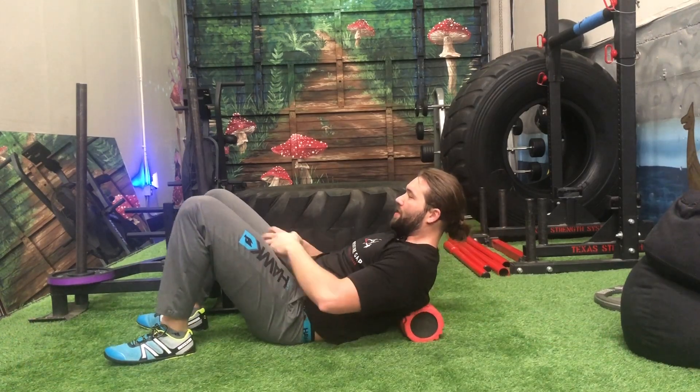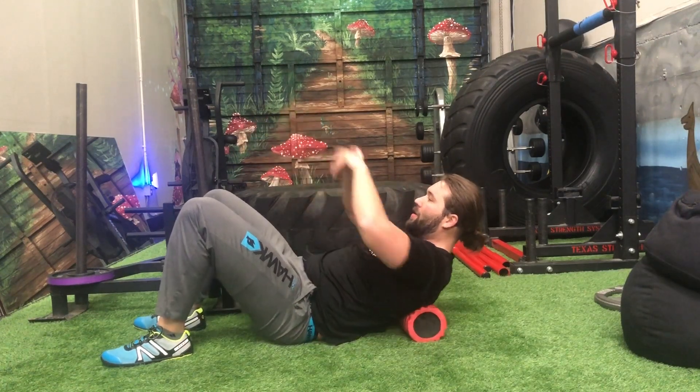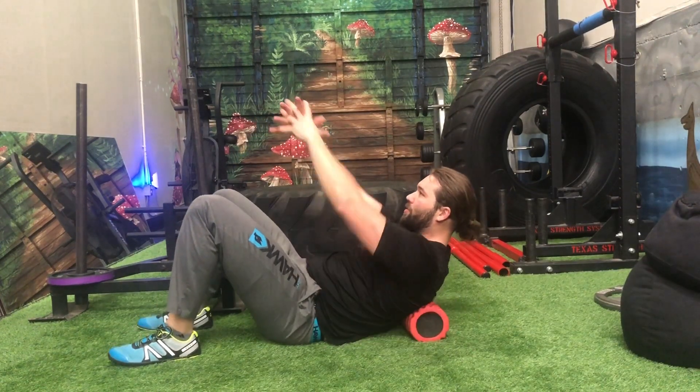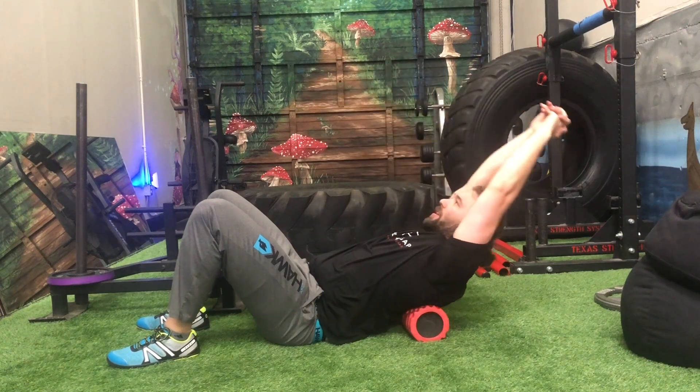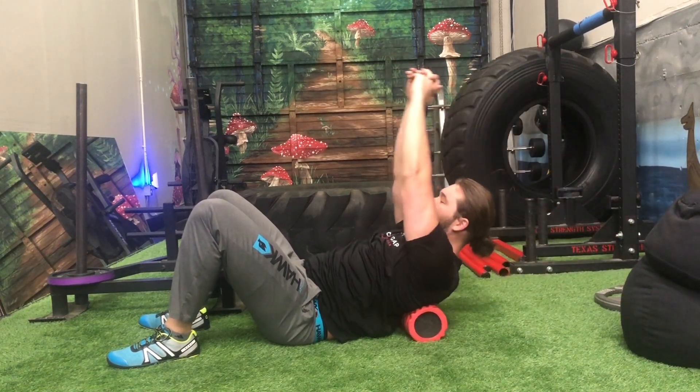Exercise two: thoracic extension on the foam roller, keeping the hips down and slow back in place. Foam roller anchored between the shoulder blades, you're going to reach the arm straight up overhead. You might feel a bunch of cracking and popping in your upper back, and that's great.